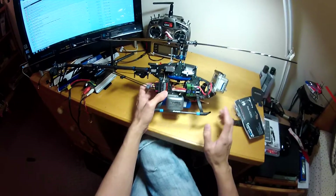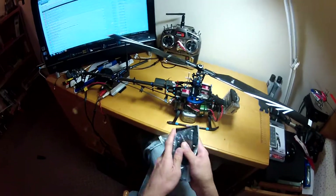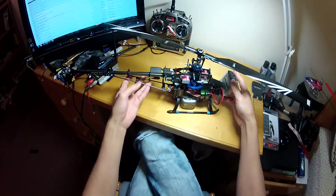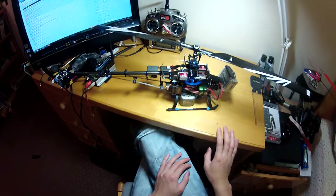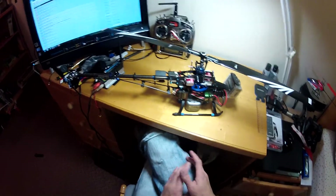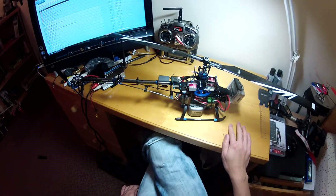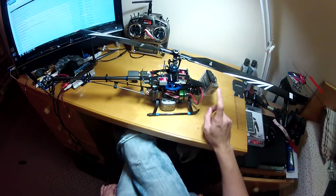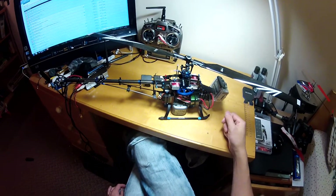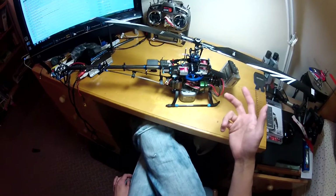Some people extend the main blade because it feels much nicer to fly than a standard 450 model — some say it's like flying a 500 model with a 450. I thought it would be a good idea for better stability and for aerial videography purposes, so I decided to extend it.